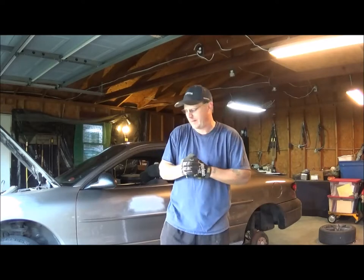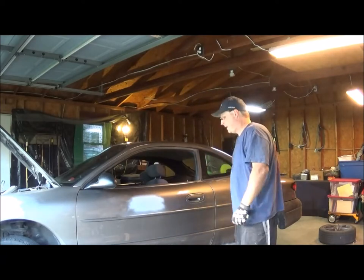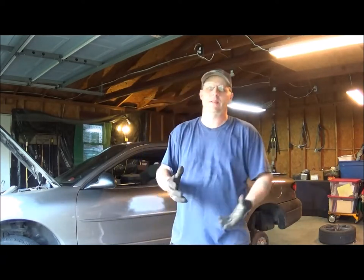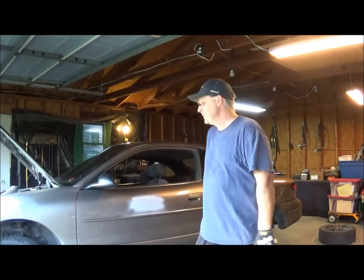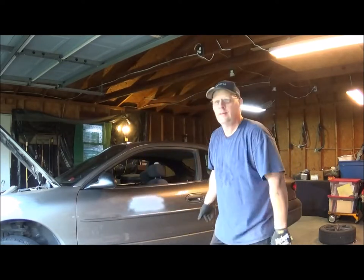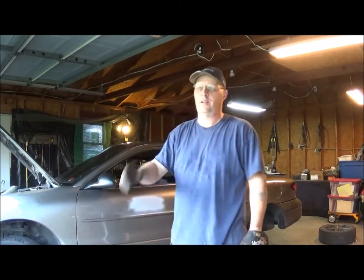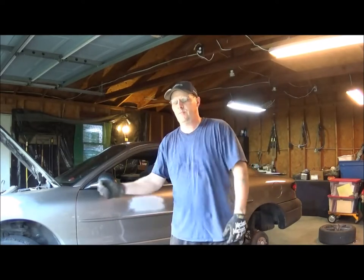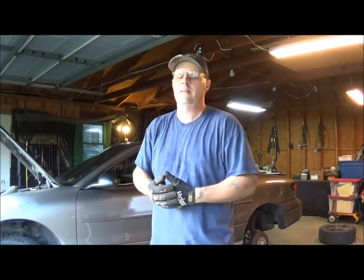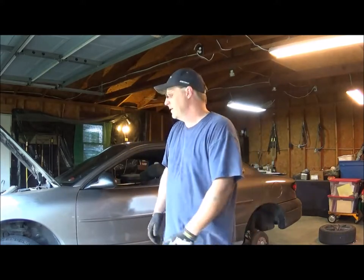I'm also going to be having Kendall helping me with it whenever he gets back. He went with his mom to Walmart. What we're going to be doing today is finish up some of the welding, and he's going to help with that because I think he's doing just fine. I'm going to finish up this one-inch seam run down here, and I'm probably going to do some putty work and show him that too — a little bit of puttying and shaping.